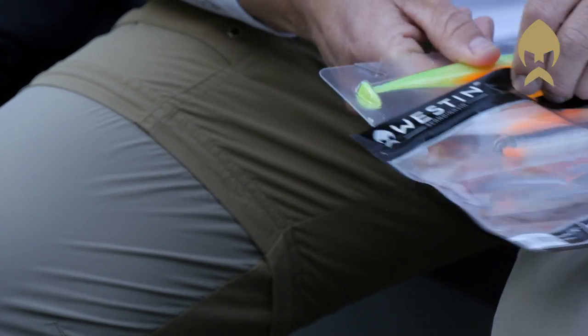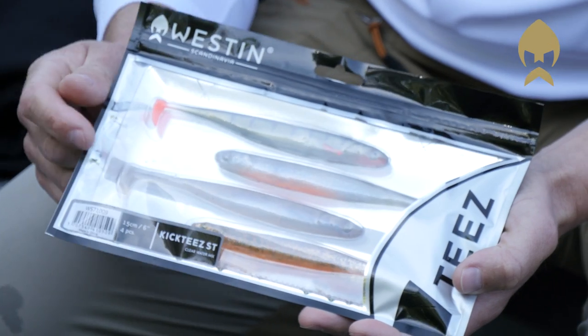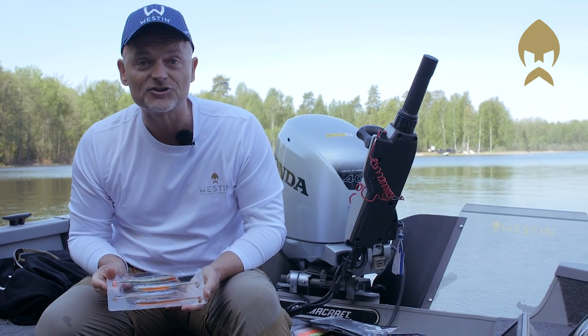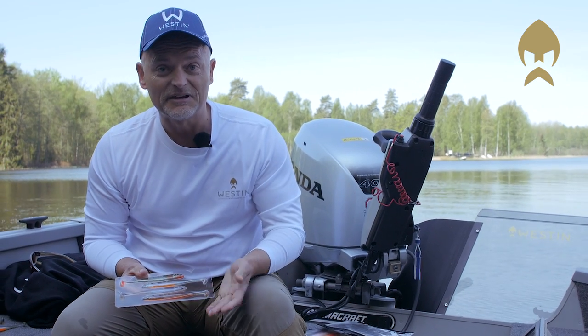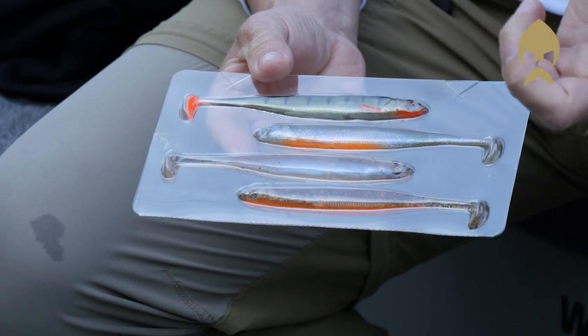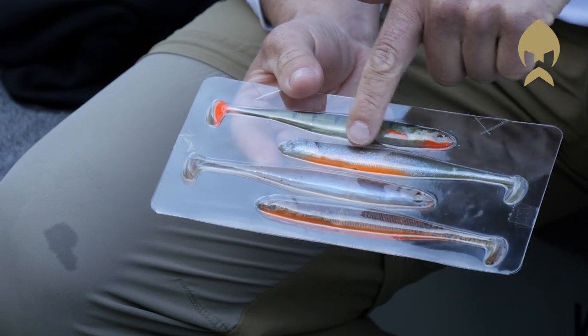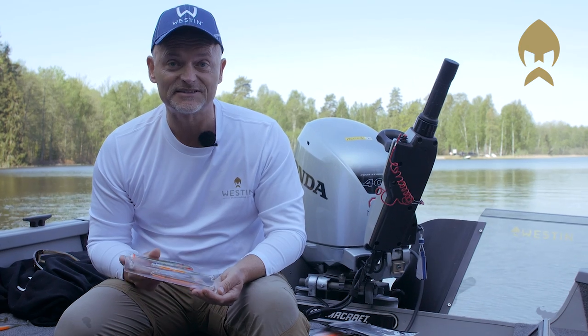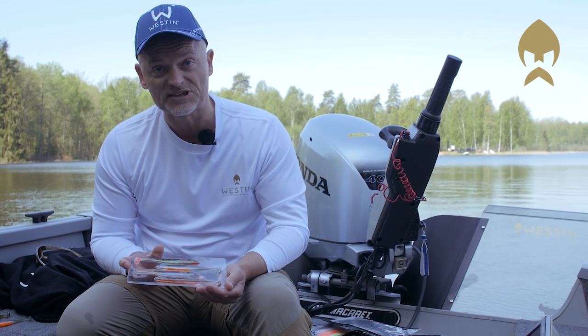Whenever the water is getting clearer — you have clear sky and visibility of probably one, two, three meters — very clear water, you go for the clear water mix. Also four colors. As you can see, very natural colors: brown colors which make a good imitation of a gudgeon fish, goby, or a real smelt color, or a perch. This is always appreciated by all these predators when the water is clear.